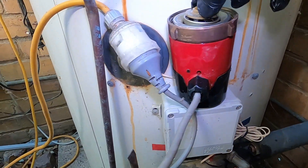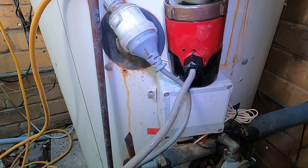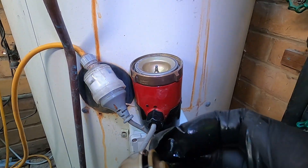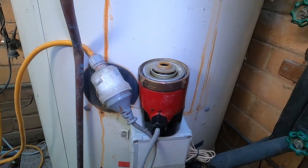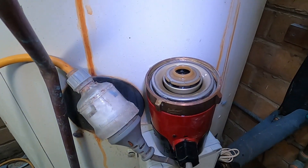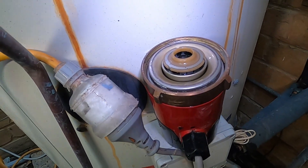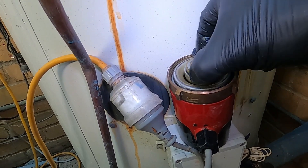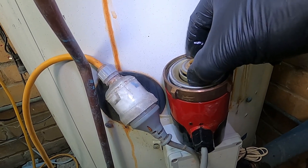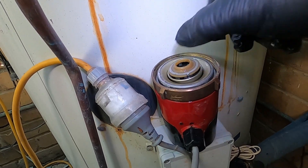The impeller just lifts out. If we turn on the power you can feel the magnetism but we're just getting nothing on that - no spin.